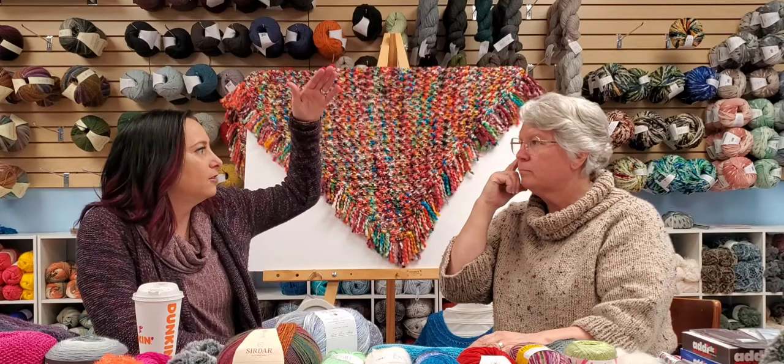Don't be hard on yourself if you can get your stitch gauge but not your row gauge — it's almost impossible to get both. Stitch gauge is more important than row gauge. In sweater patterns, they usually don't say 'knit 30 rows'; they say 'knit until you have 11 inches.' There's a big difference. One customer came in frustrated all weekend because she was struggling — once I explained that rows don't count the same way, she could go home and finish her project.